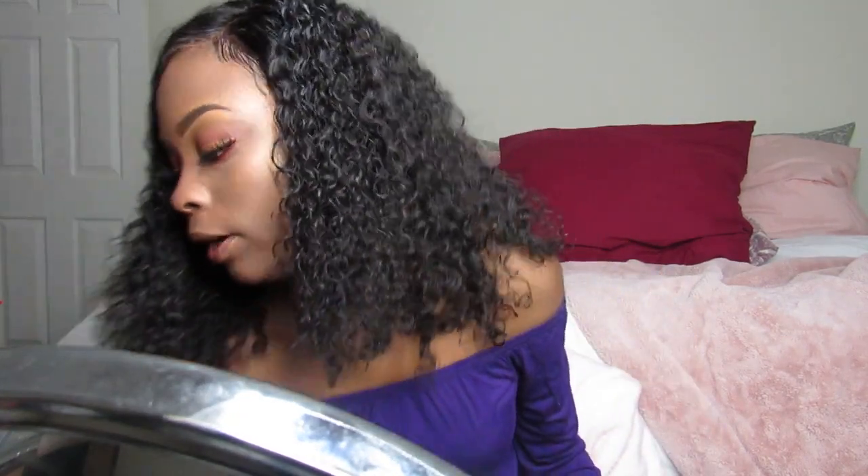Hey y'all, it's your girl Sonata here. Welcome to my channel — this is my first video and it's gonna be my review on this wig I got from Hair Spells.